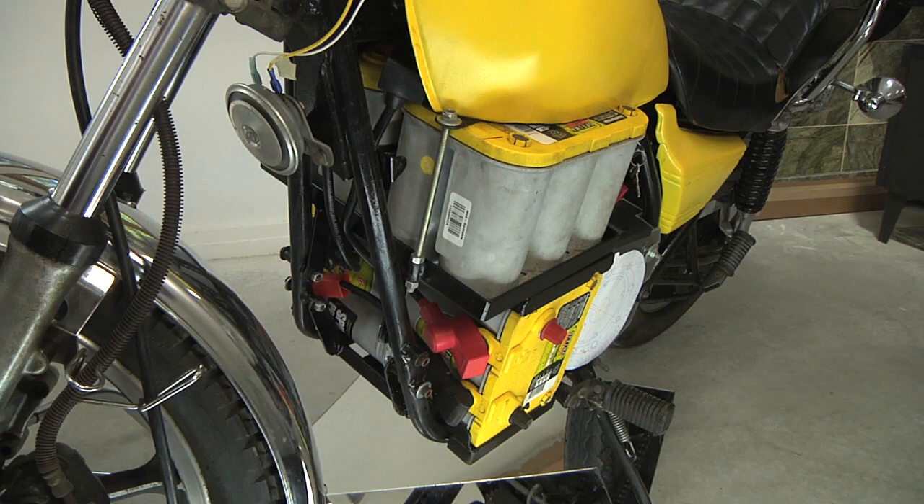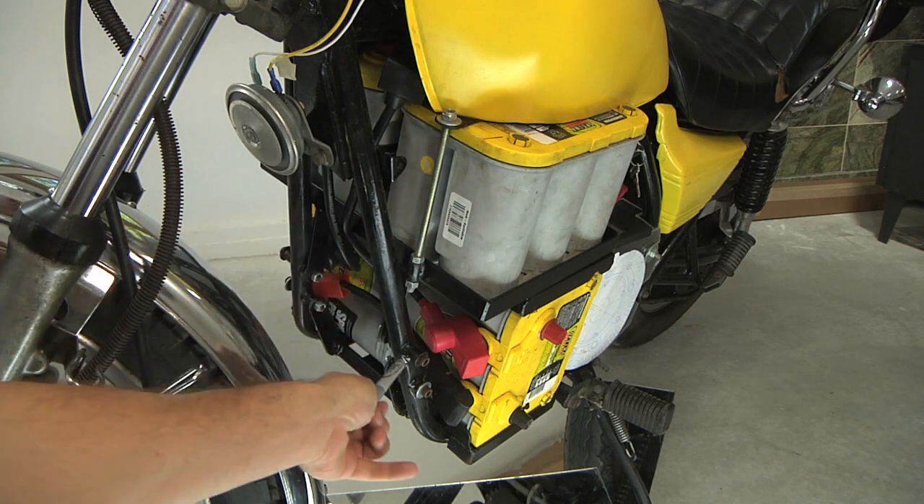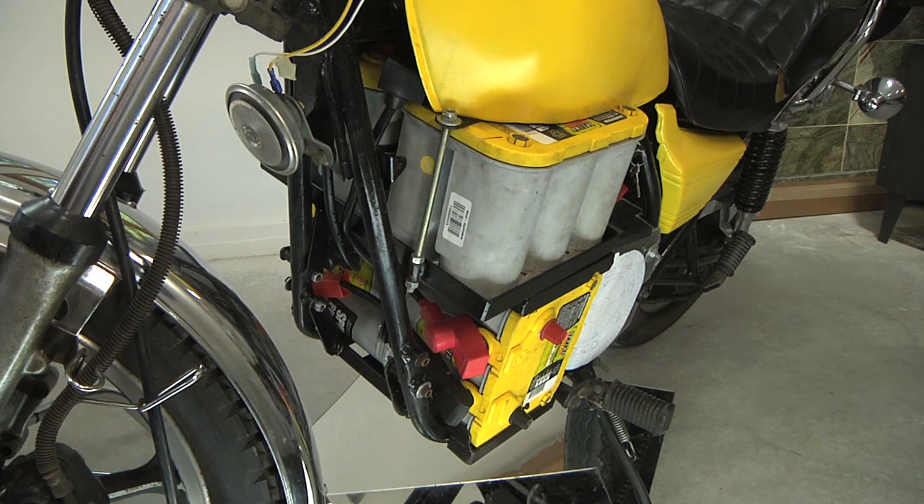That tray also connects directly to the frame. It's important to remember that I did not drill any holes in this motorcycle, and I wasn't welding anything to the frame either — it was all reusing existing points of contact from the engine and transmission. For example, let's look underneath.